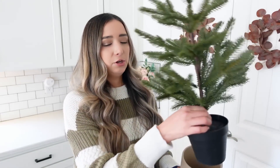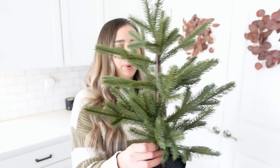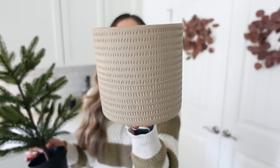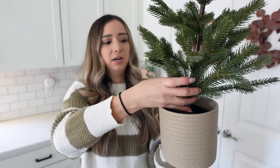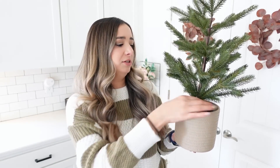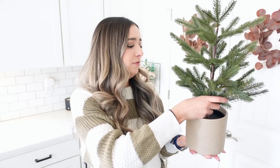Next we are moving on to IKEA. We went there a couple weekends ago and they had some of their Christmas stuff out. I could not resist this beautiful tree — I just loved it the second that I saw it. It was paired with this really pretty pot, a nice nude brown color, and the tree fits perfectly in here. I believe the tree was around $10 or $12 and the pot was $7. I absolutely love it as a little accent around the house.